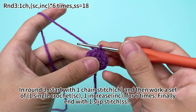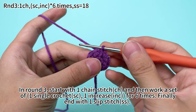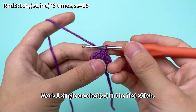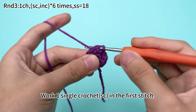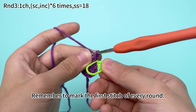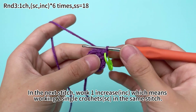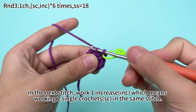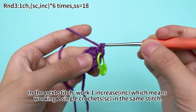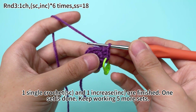Round 2 is done. In round 3, start with 1 chain stitch, then work a set of 1 single crochet and 1 increase for 6 times, and finally end with 1 slip stitch. Work 1 chain stitch first, then work 1 single crochet in the first stitch. Remember to mark the first stitch of every round. In the next stitch, work 1 increase, which means working 2 single crochets in the same stitch. Once the single crochet and 1 increase are finished, keep working 5 more sets.